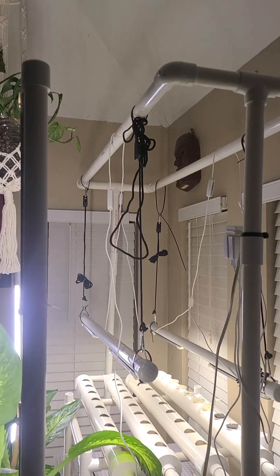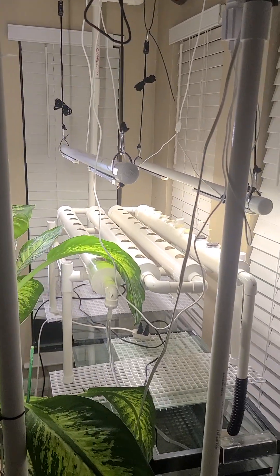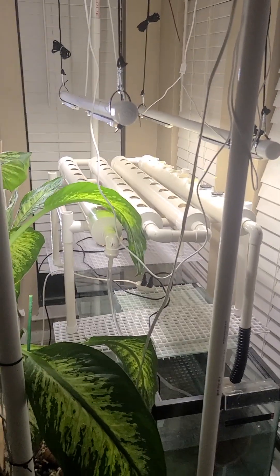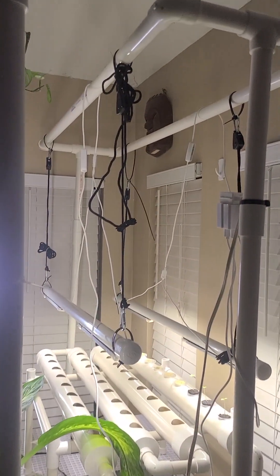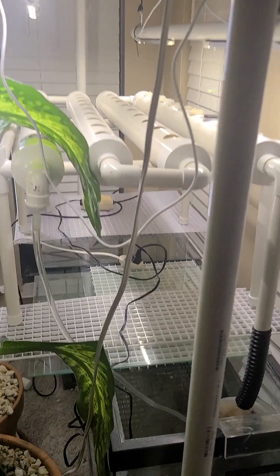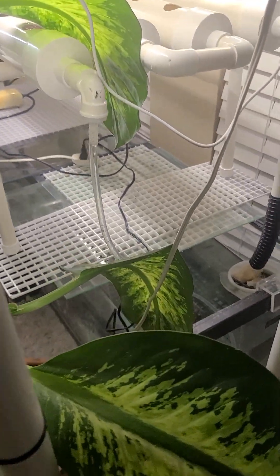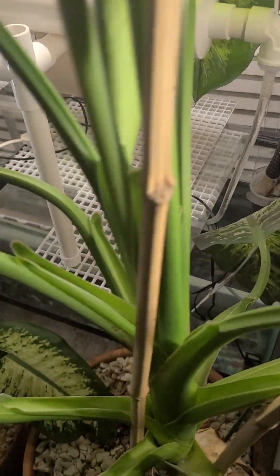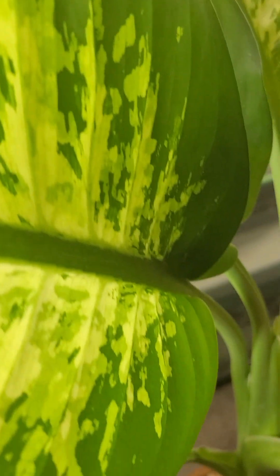What you're looking at is my latest DIY project — this mini aquaponic system that I built. It's going well, and there's a tank we're going to spin around to here, because what we have in the tank is baby bluegill.